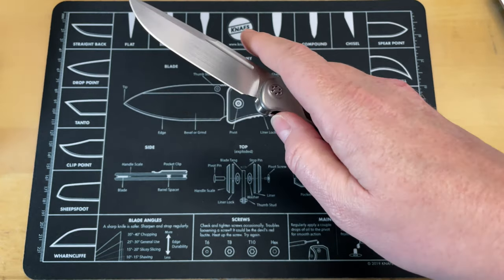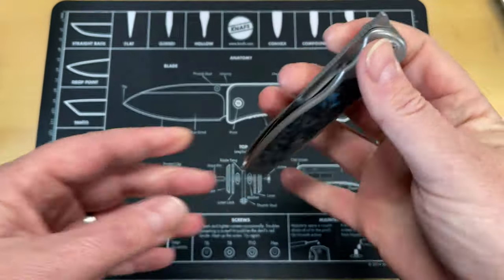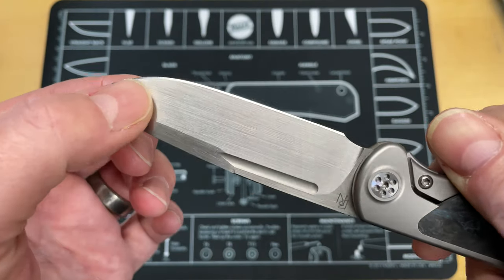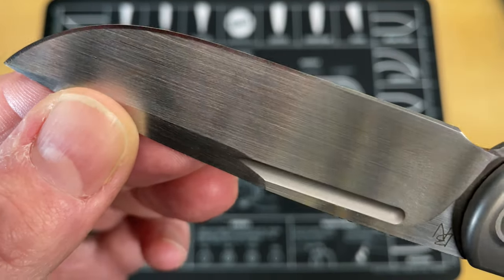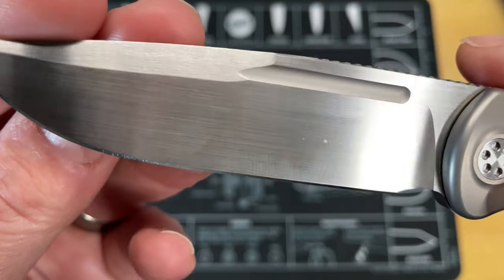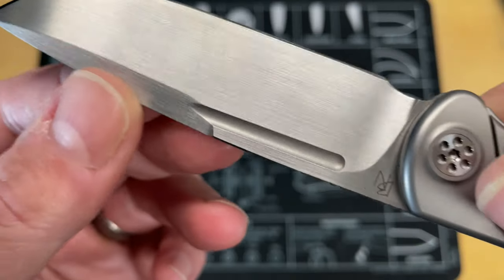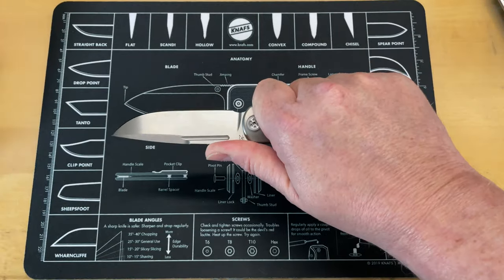I can't really feel the detent nub on this one because it has failed to deploy a couple of times — I think a lot of that is just hand size. Blade shape on this is nice: lots of belly up at the front, nice flat. That's definitely got to be a hand satin — you can see some inconsistencies, little artifacts that you get with a hand-rub satin that you don't get with a belt satin as often. Jimping goes all the way up, so you can get way up on it.